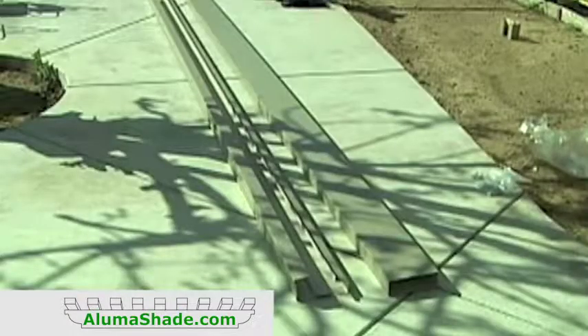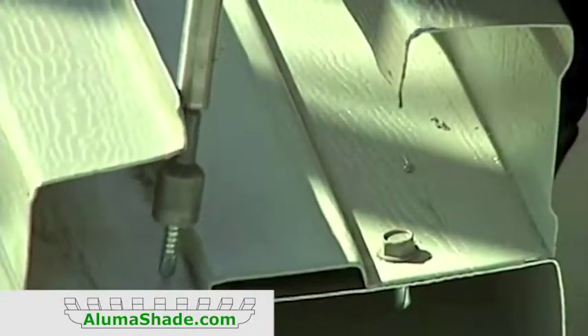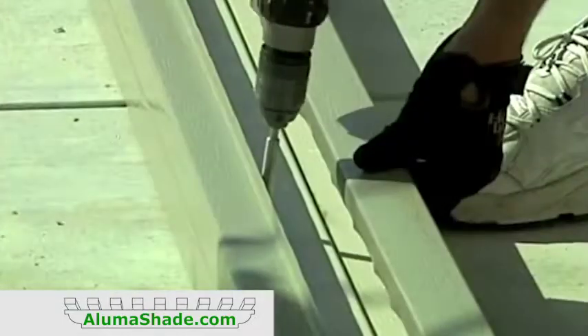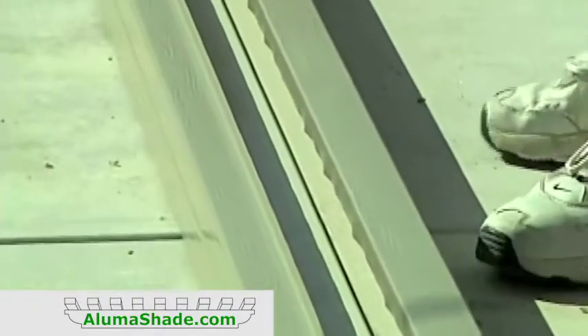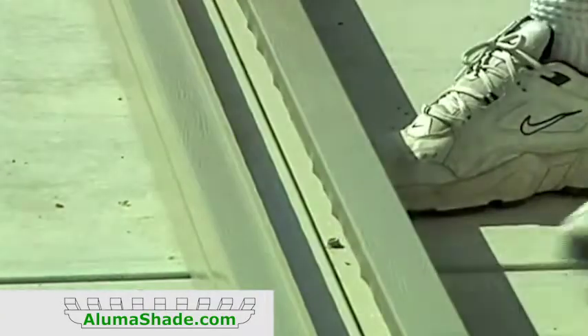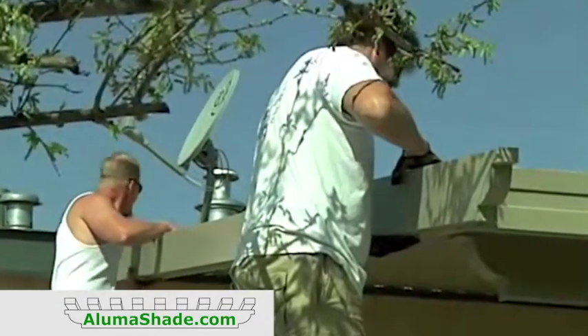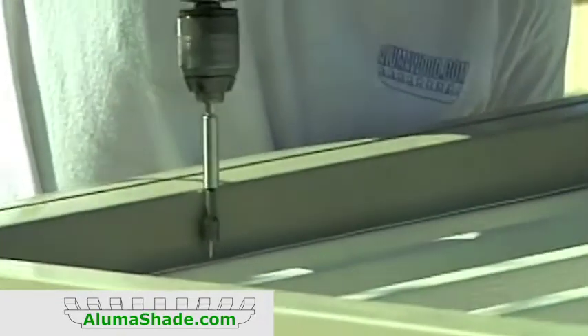Join the side gutter and side fascia. Fasten together from the back of the gutter using number 14 tex screws, every two feet on top to bottom. Make sure the notch is toward the front of the cover and set the side wrap in place.